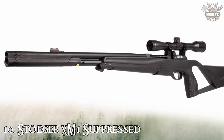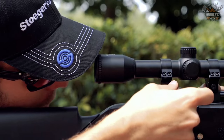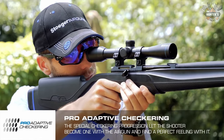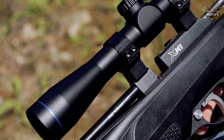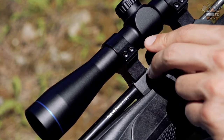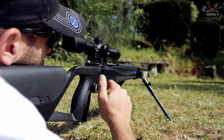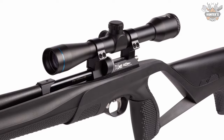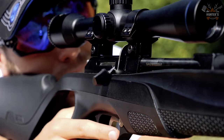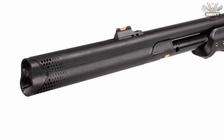Number 10: Stoeger XM1 Suppressed. The Stoeger XM1 Suppressed combo gives you a budget-friendly option for a quiet air rifle that comes with a surprising amount of adaptability. Engineered with exceptional ergonomics, the XM1's weight balance and sleek profile team with interchangeable cheek pieces and pistol grips and an integrated suppressor. Velocities reach up to 1000 fps with alloy pellets, giving ample power for pest control, small game hunting, or target practice.